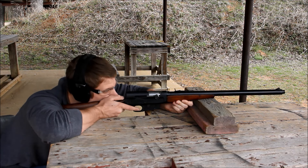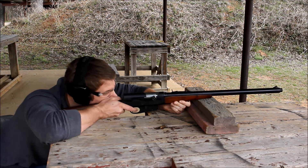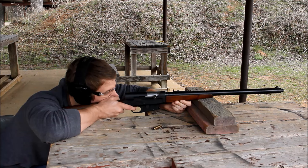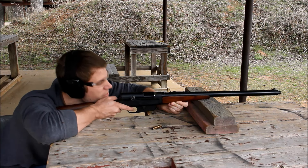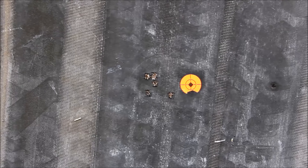These were the tactical rifles of their day, and it's easy to understand why. You had five rounds of hard-hitting centerfire firepower, and accuracy that was very impressive, actually. You can see here I shot a five-shot group at about 40 yards that measured about an inch.